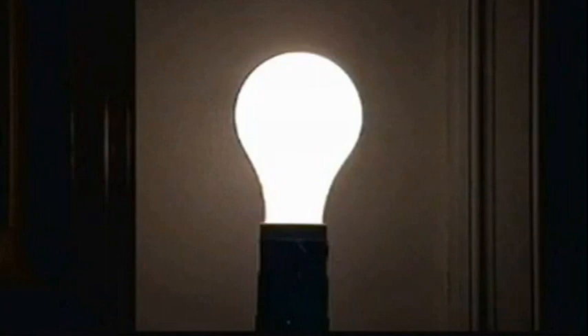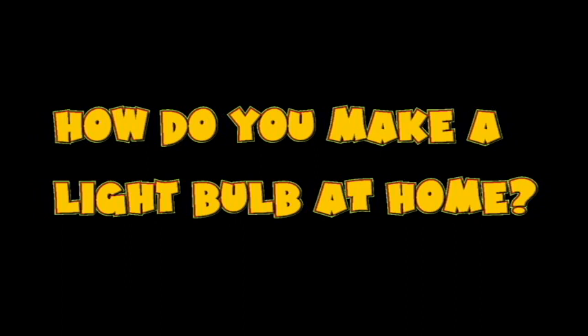I'm just turning high atomic vibrations into quantum discharge, and I'm going over to today's science file. In today's science file, it says: how do you make a light bulb at home?